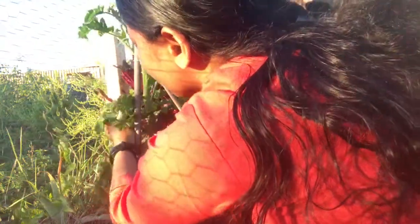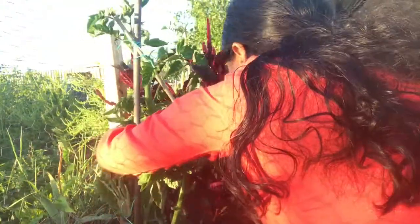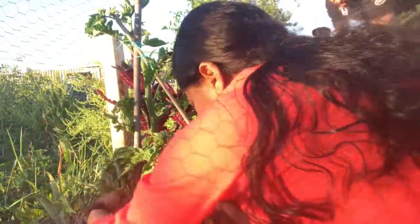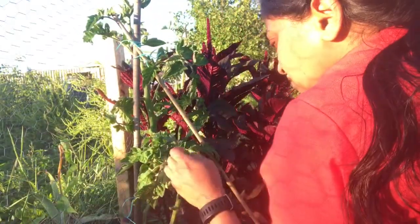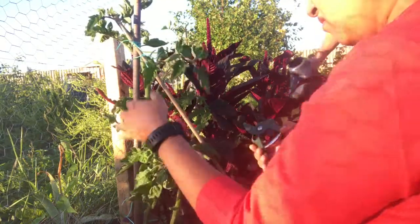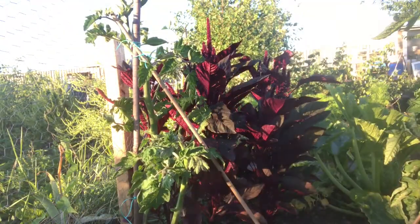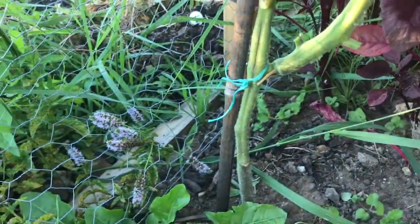I leave the top one-third of stems intact, which will help in photosynthesizing and also improve air circulation around the bottom of the plant. By de-leafing, you are forcing the plant to redirect its energy towards the fruits rather than towards maintaining the leaves.